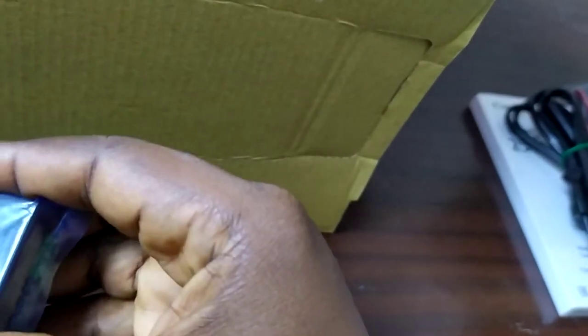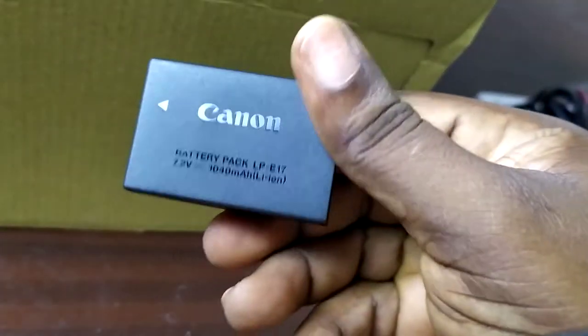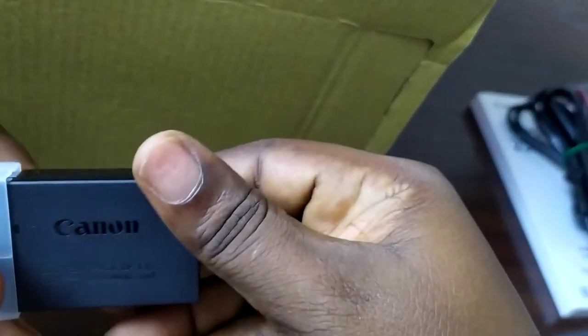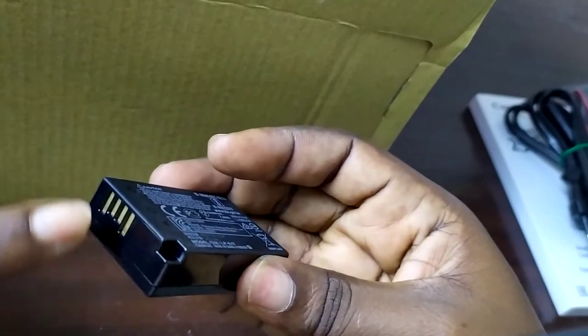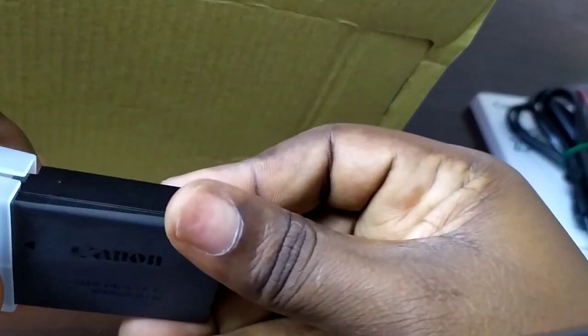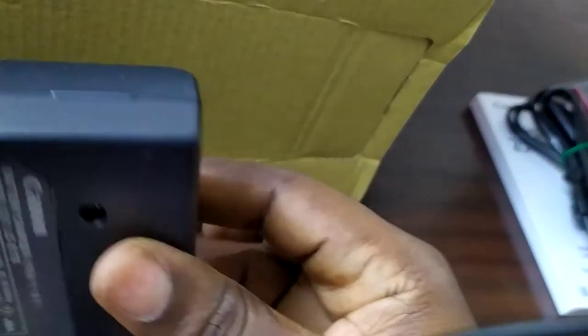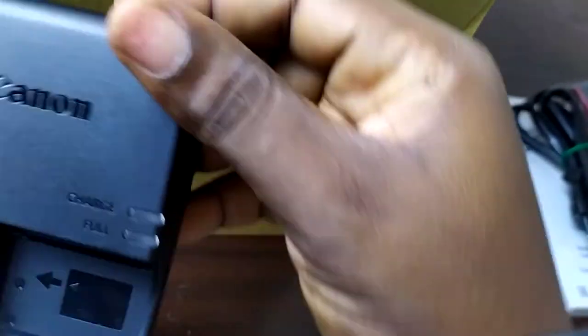I think my choice is valid — it's still a good camera. This is the battery. I've seen all the reviews, I've watched a whole lot of videos and heard a lot of opinions and comments about the SL3 versus other models. I knew I wanted a Canon.